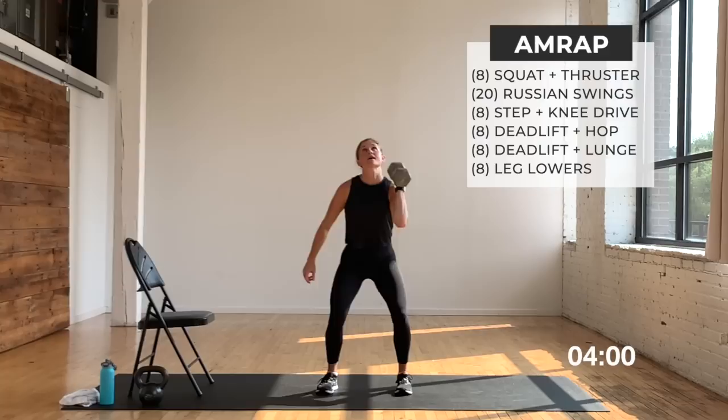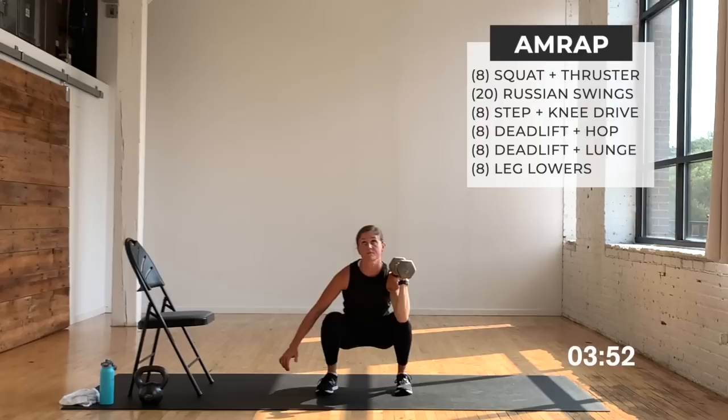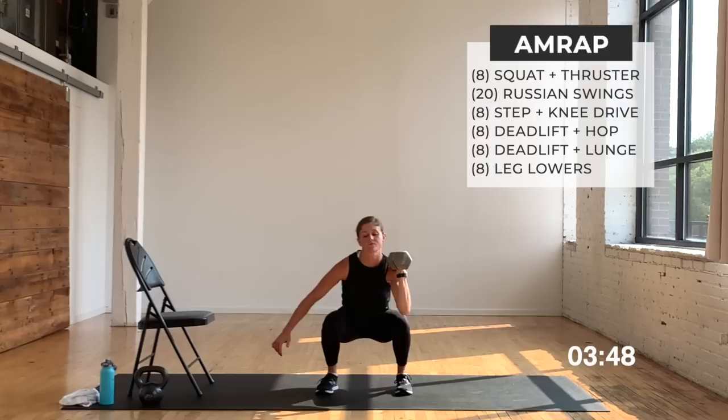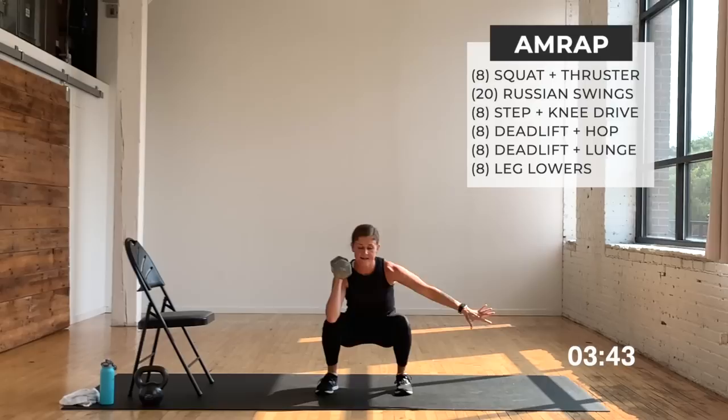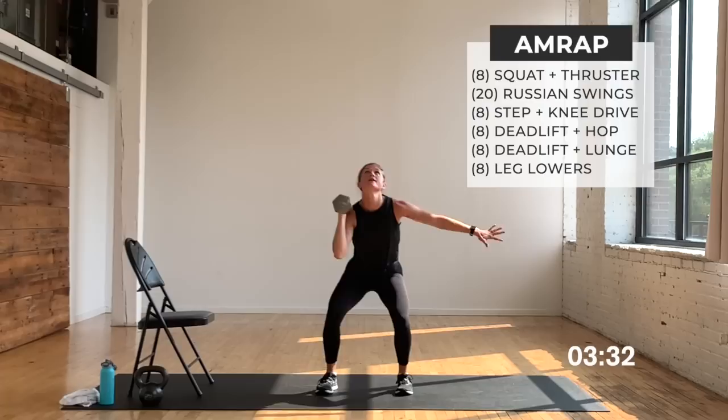Squat, press — that's one, two. You have eight total — move at your pace. Your option is to stick with me or take it at your own pace. Two more and we switch sides. Switch sides, up and over, right into it. Other arm out for counterbalance. Inhale down, big exhale, push. You're using a dumbbell, or you can always use a kettlebell. Two more, last one.